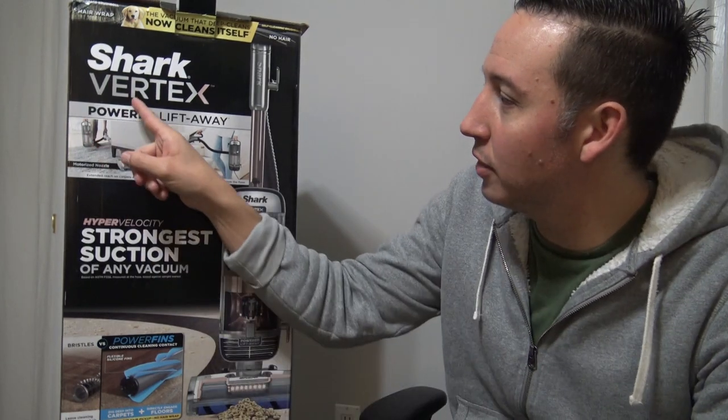What's up my friends? This is going to be a video review of the brand new Shark Vertex Power Lift-Away Upright Vacuum Cleaner. This is not a sponsored video, but I will leave this product listed and linked down below for you if you want to check it out further.